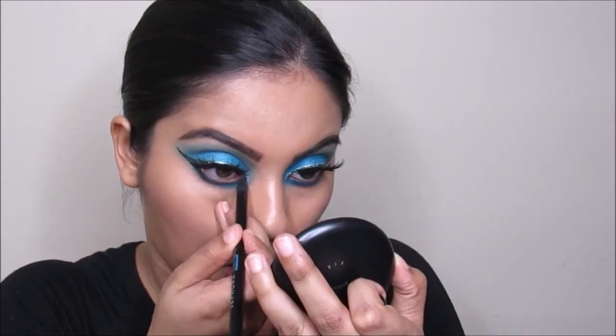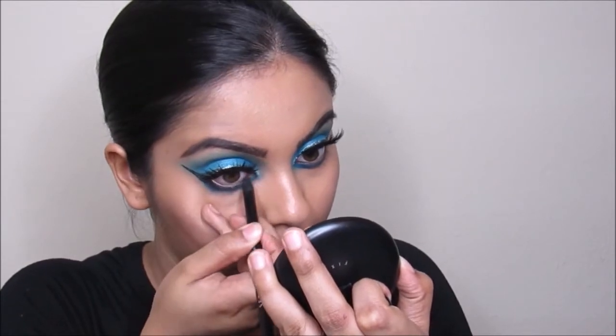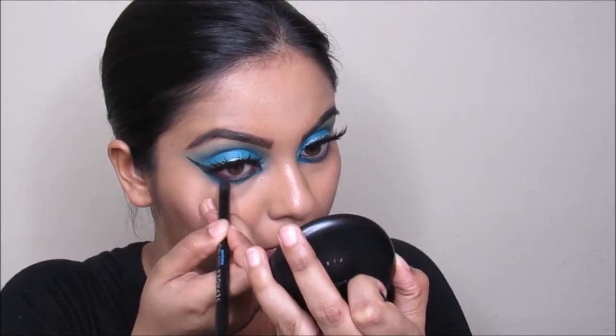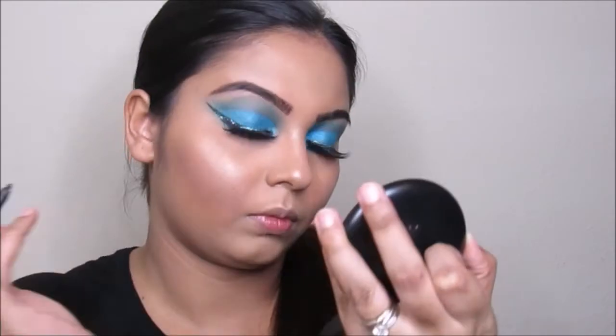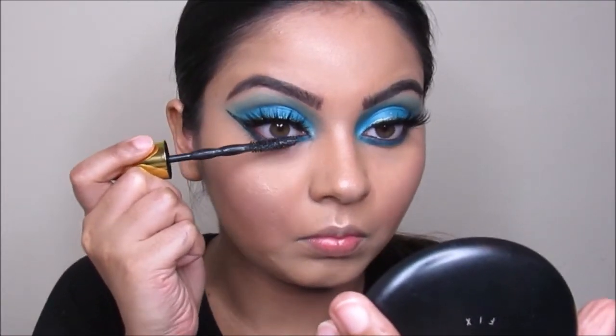Now I'm taking this Sephora brand eye pencil in All Black Everything and going to apply this on my waterline. Now I'm taking this Maybelline Colossal Big Shot mascara and going to curl my lashes.